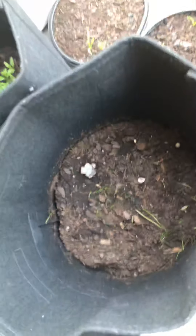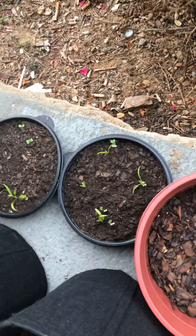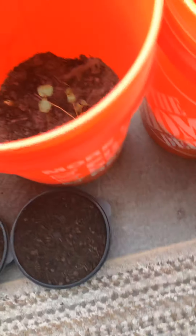This is cilantro, green onion, microgreens, tomatoes — two different kinds. I just planted some green beans in there, some more microgreens. And this is crooked neck squash.